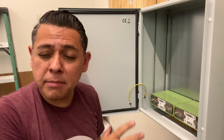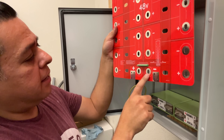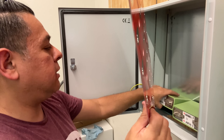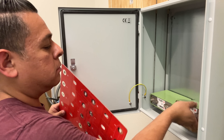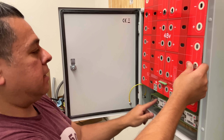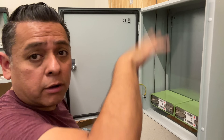Now we start installing the cells. Follow the instructions on the busbar: positive and then negative — the positives go towards the inside. Start with the bottom ones and work your way up to the top, alternating: positive on this side, negative on the other, then negative here, positive, and so on all the way to the top.